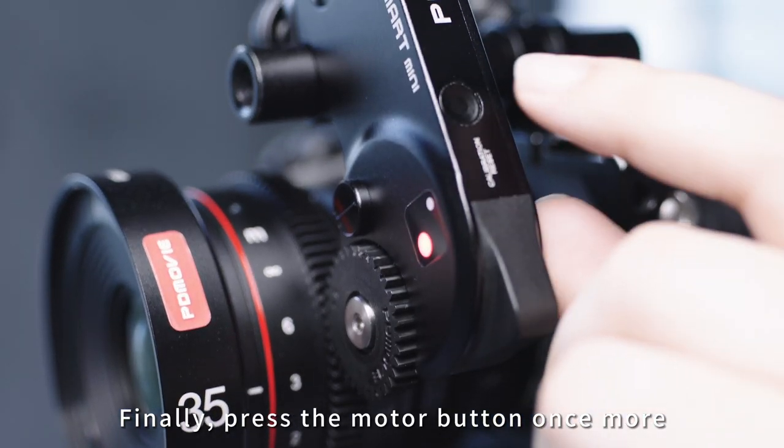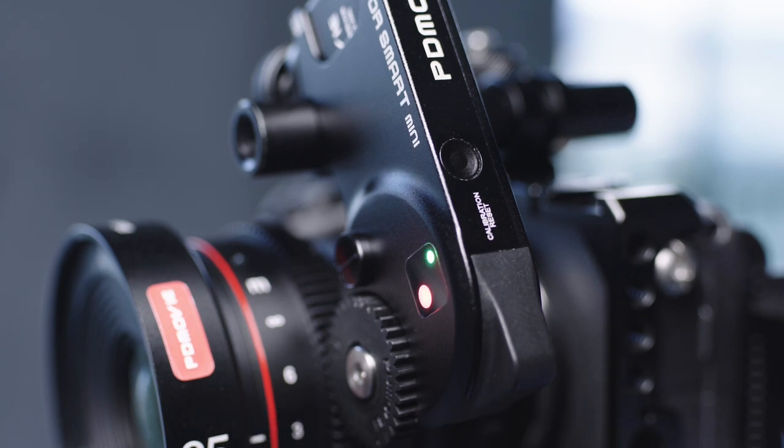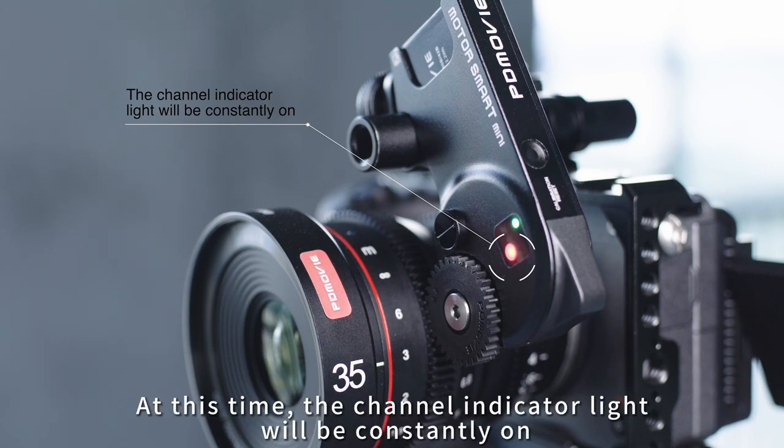Finally, press the motor button once more and wait for the rapid flashing of the indicator light to end. This successfully marks the third point to complete the marking. At this time, the channel indicator light will be constantly on.